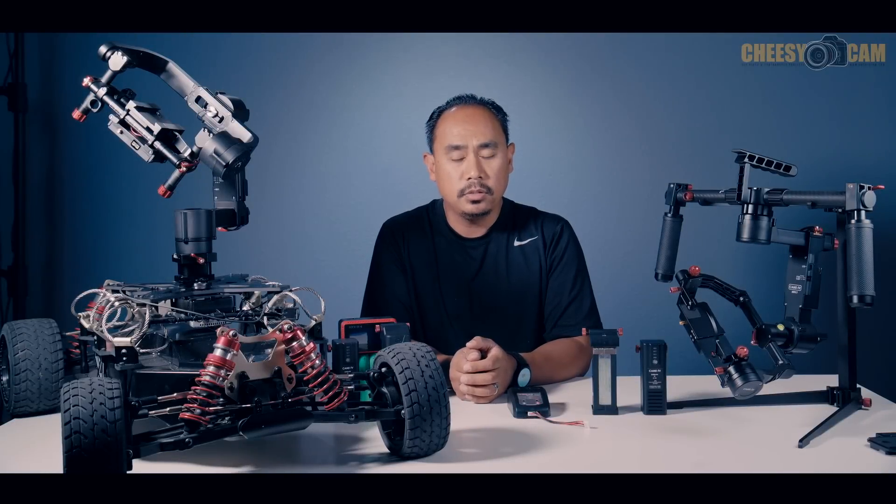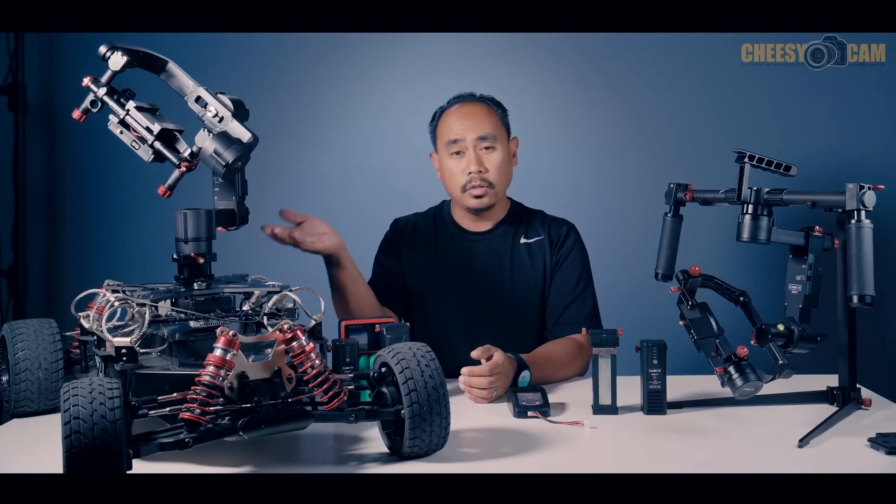I'm showing you guys some changes that have been made to Kame TV's Argo gimbal and also their K Mini 3.